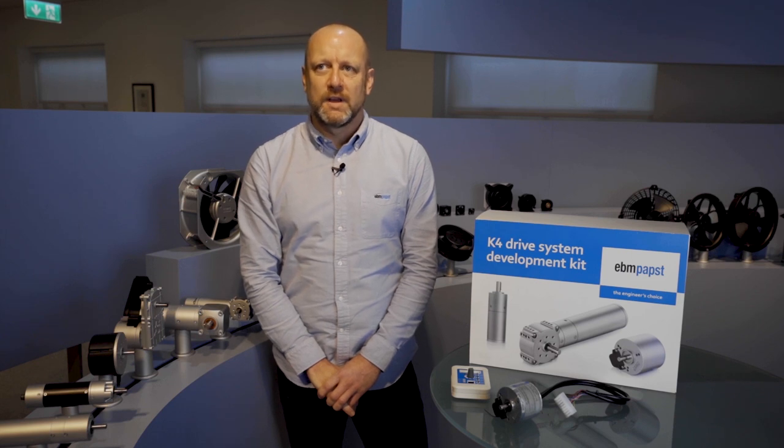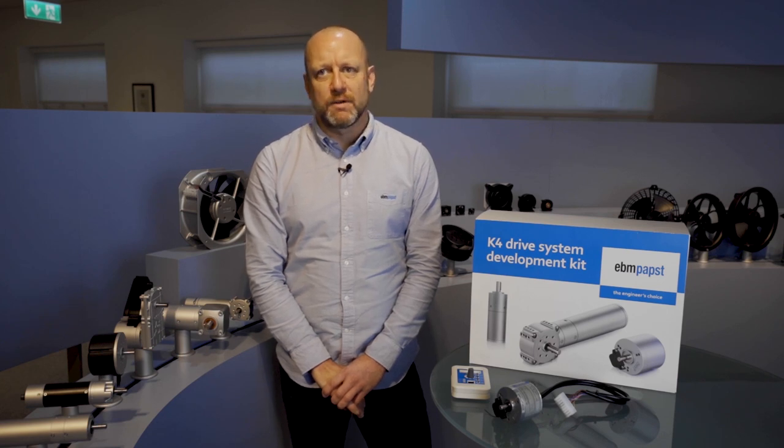There are a range of video tutorials, from unboxing through to running and programming the motor. There are also some development and application stories. These are all available through the RS, DesignSpark and EBM Pabst websites. There are also a number of manuals, a quick start guide that comes with the kit and also a full programming manual. Finally, we have an online configuration tool enabling you to optimise your drive solution. This also provides 3D models, data sheets and drawings for your project.